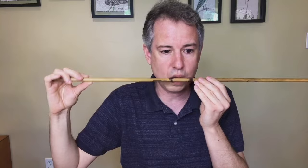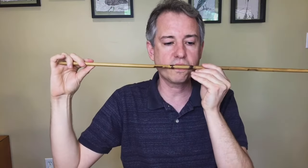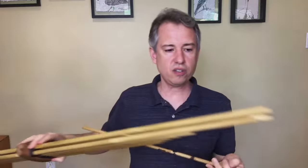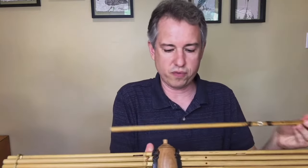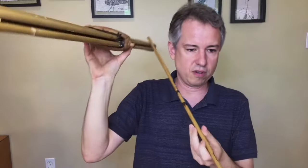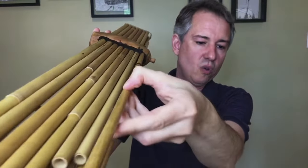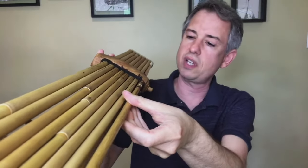If the finger hole is not covered, it works like an escape valve and causes that speaking length of the pipe to be too short for the reed to sound. So if I blow through with the hole uncovered, no sound. If I cover up the finger hole, then the reed will sound. Each one of these pipes is set inside a wooden wind chest.